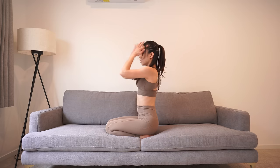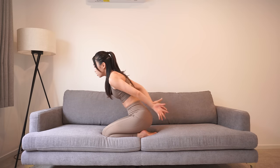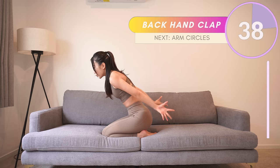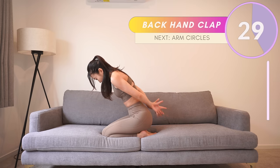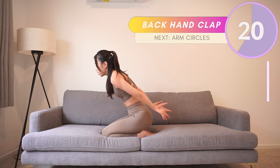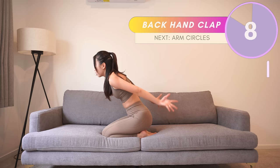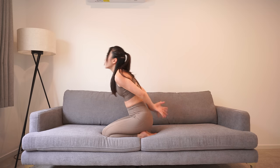Now rest for a few seconds. Okay, remain in the same position and simply clap with the back of your hand. Are you ready? Let's go! Come on, you can do it — think about the sexy, slim, and toned arms you're going to have. We are almost done. Yes — we only have two more left!